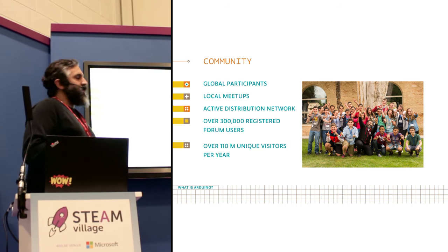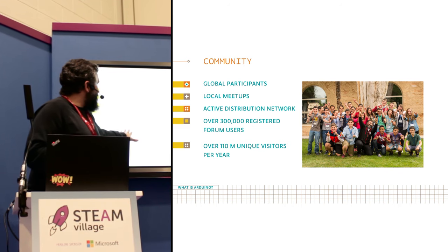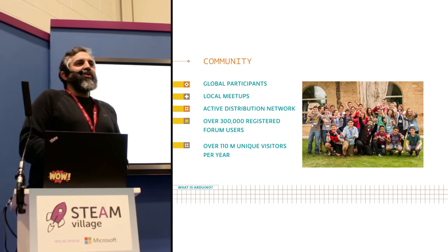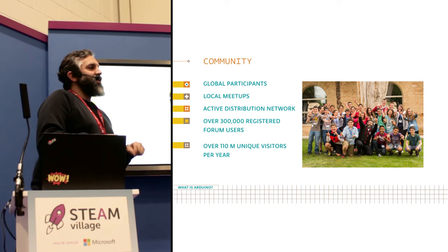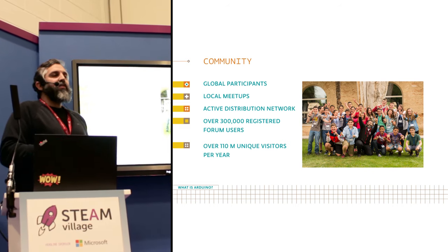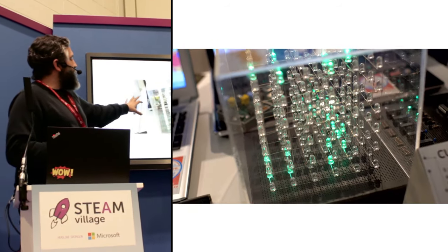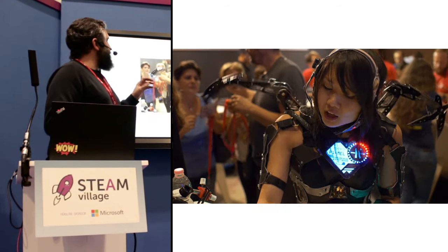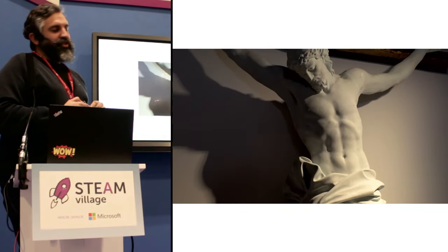I just want to throw one number so you can see something very nice: our website has over 110 million unique visitors a year. When somebody wants to build something, they first go to the Arduino website, check it out, and then they make their own thing. Here you can see what people are building with Arduino — this is our community of users from all over the world, a teaser of a lot of things that people are doing using Arduino in general.